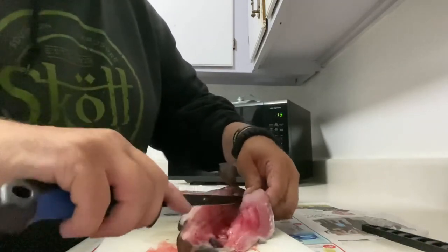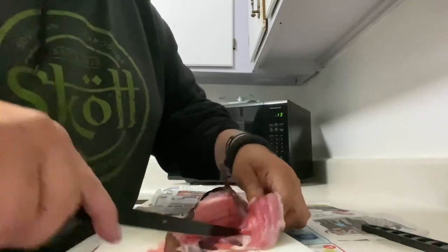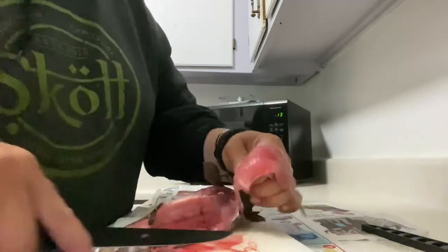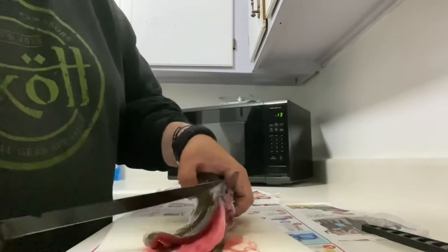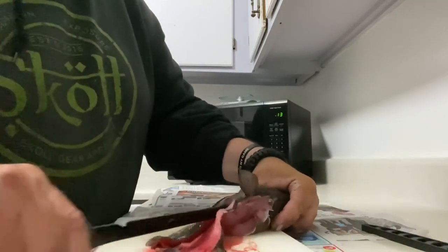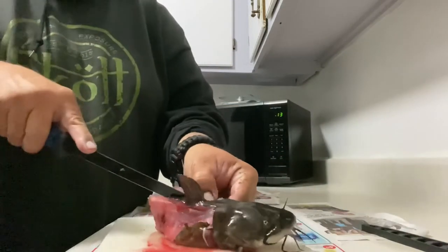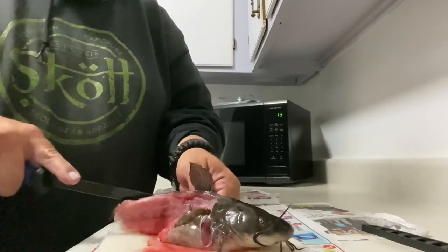And it makes nice gorgeous fillets, all boneless. Basically it's like filleting a walleye but a little different. Check it out — nice fillet just like that. One slab done. Now we're gonna do the other side — same thing. Turn the fish around and follow the rib cage like I did with the other one.